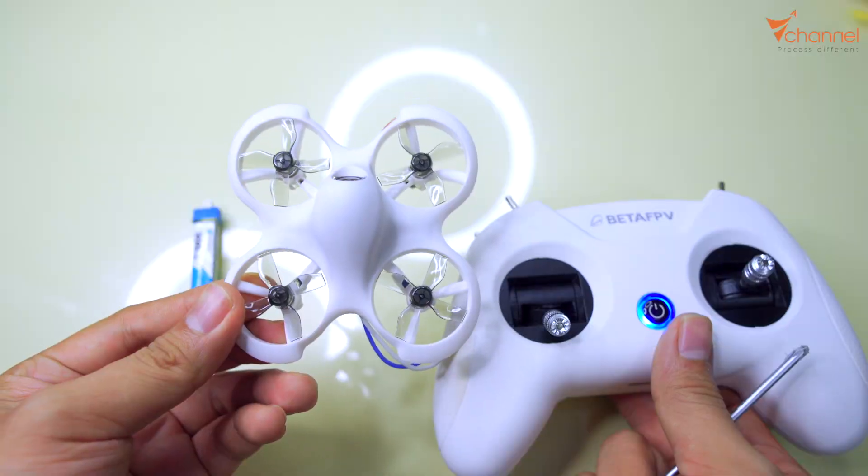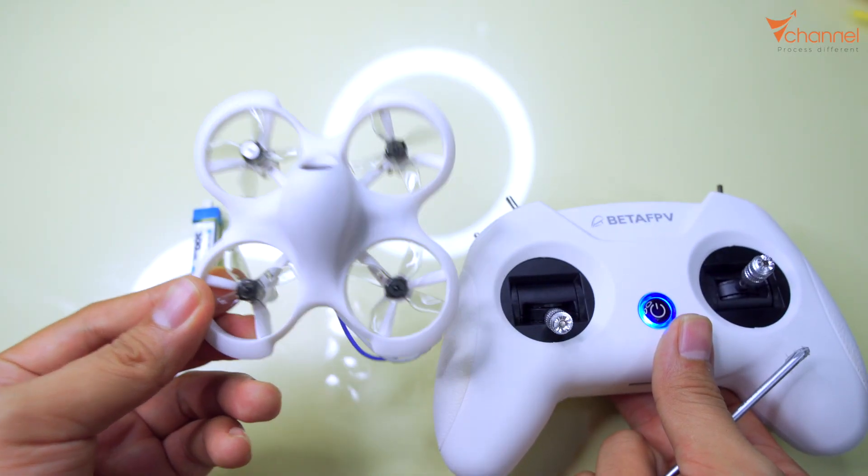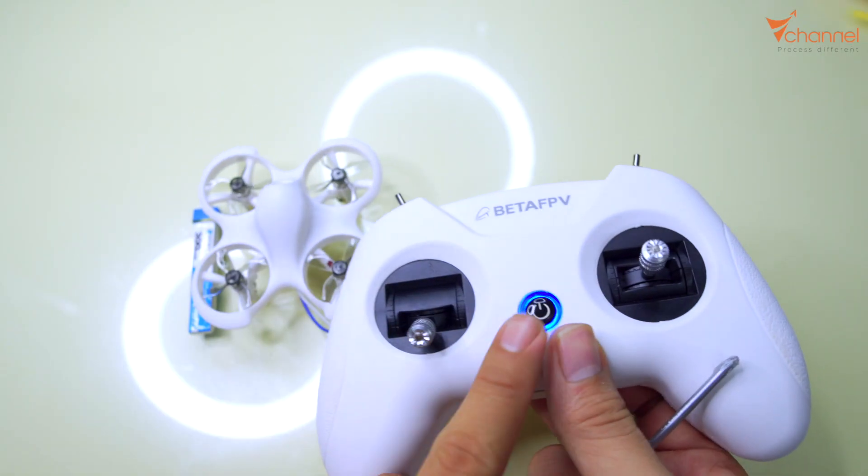In this case I use C-Touch, which uses FRSky D8. That means we will change until the light flashes three times.